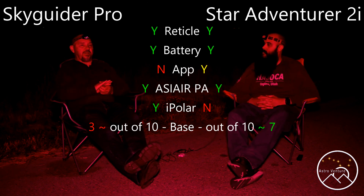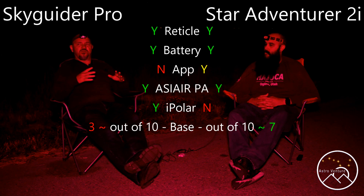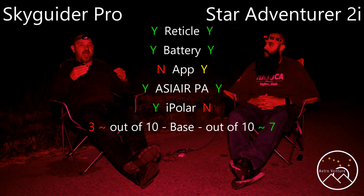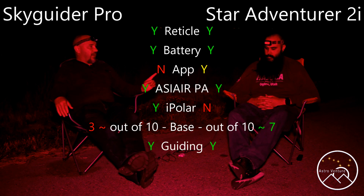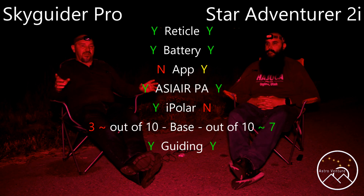With the two of them, the Skyguider Pro can do guiding for right ascension — neither system has declination guiding. Do you know if the Star Adventurer does as well? It does. So with that, you can use the ASI Air with a guide scope and camera, and both of them will allow you to do guiding.